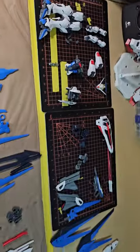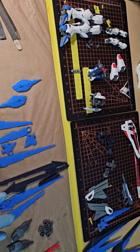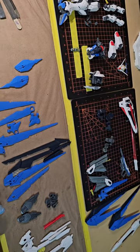So the next time you guys see him, I'm going to have a video done up and everything — my review about it, and my thoughts about the kit.